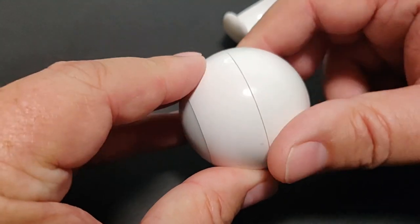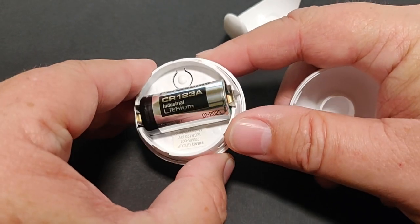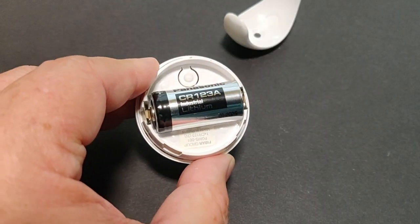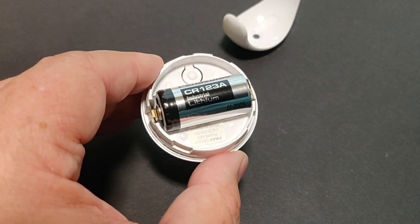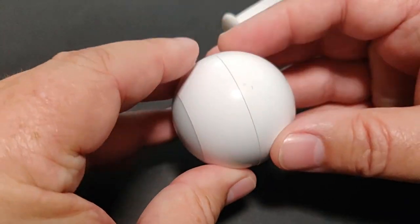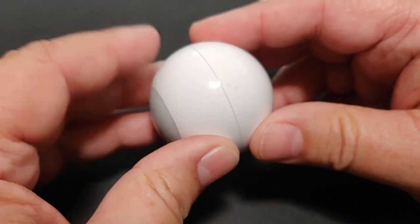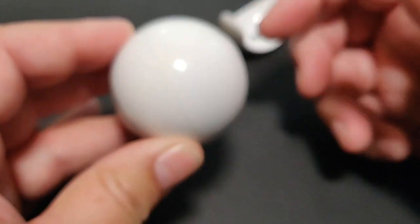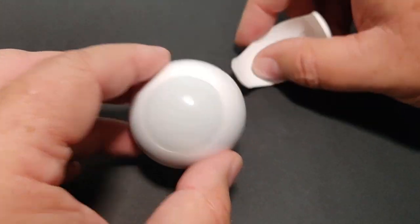Here you can see the back — it does a quarter turn. It's got the 123A lithium battery, and there's a pairing switch up there that you'd use to pair it to your device. There are some faint indicator marks that you line up to confirm it's locked.